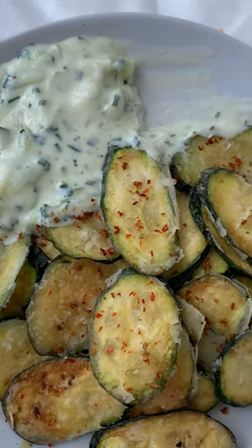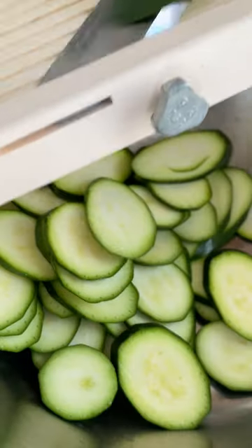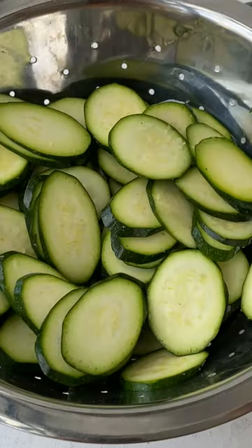These fried courgettes dipped in a vegan yogurt dip are summer in a dish. Let's make them. Slice four courgettes, add them to a colander, sprinkle them with salt and let them sit for 20 minutes.